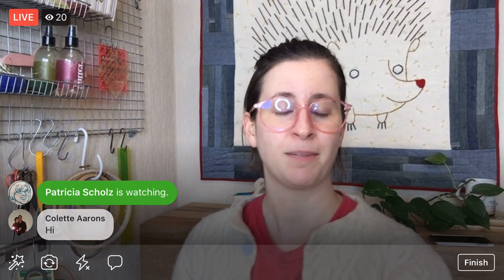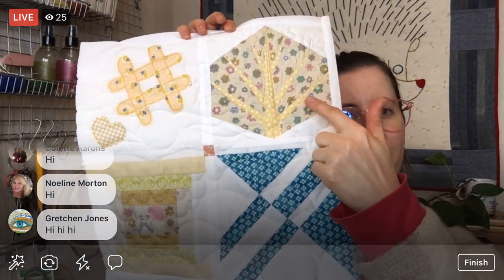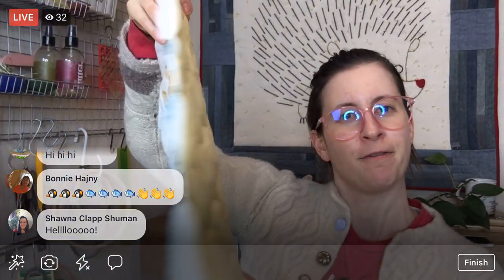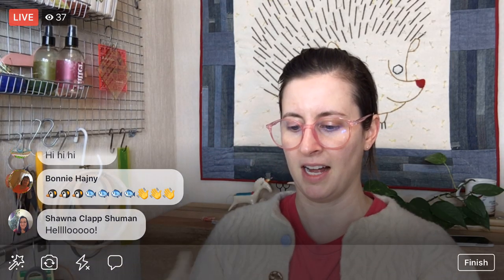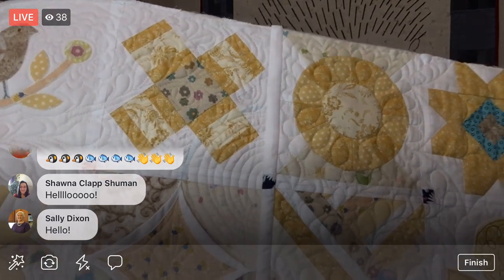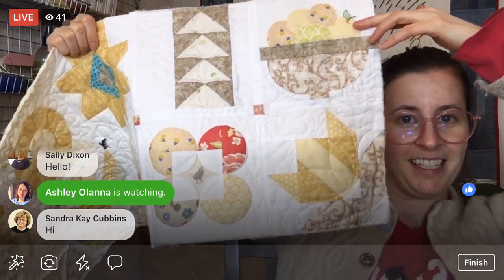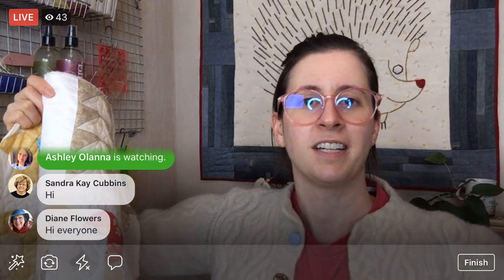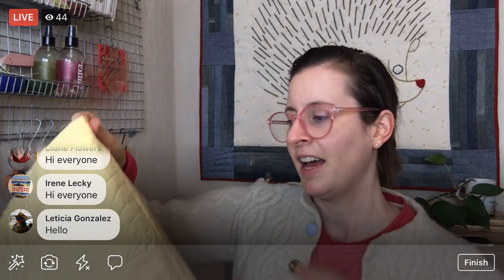We are continuing on the Splendid Sampler 2 quilt along. I have been sewing the quilt blocks from that sampler into groups of four, then quilting those groups of four. Now we are going to start joining those groups using a technique called quilt-as-you-go. We have done three panels of four already, and it is a fully quilted quilt — front, batting, back — the whole thing is ready to go.